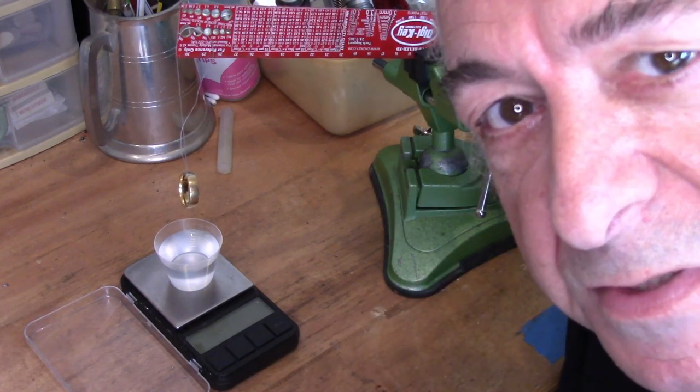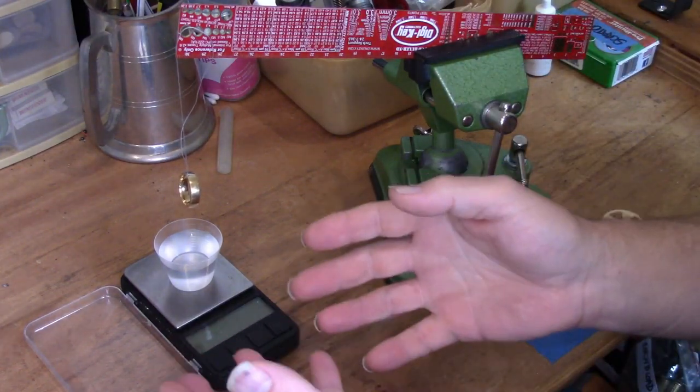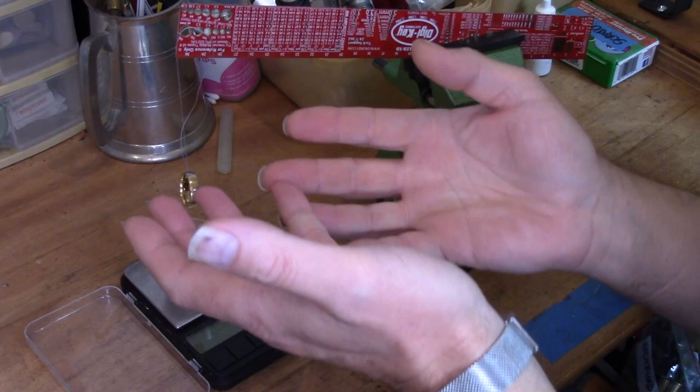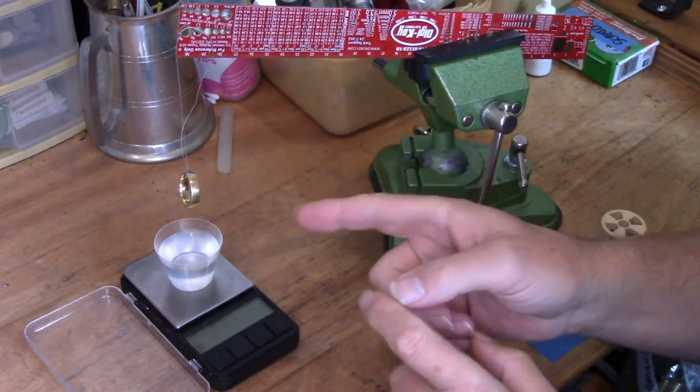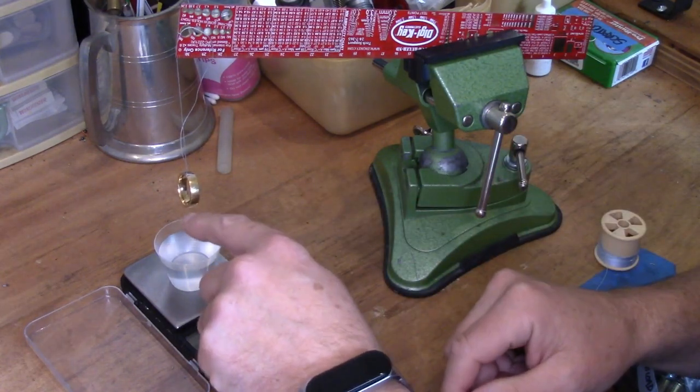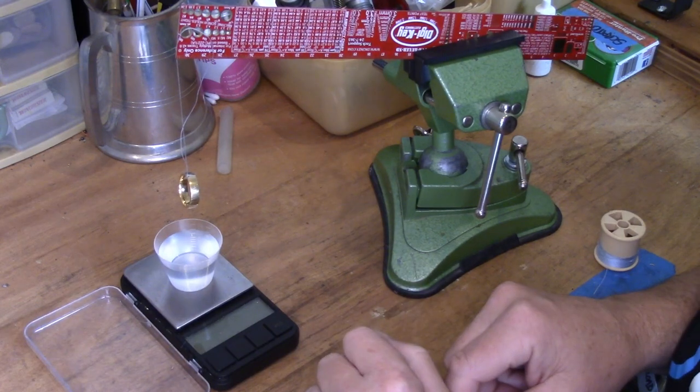We're going to make use of buoyancy. Ships float in water because they displace a certain amount of water and that pushes the boat up. We're going to use the same thing but in reverse — the weight of the ring is going to push the water down and we're going to weigh it.